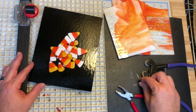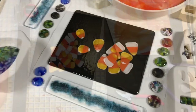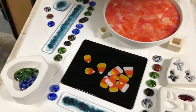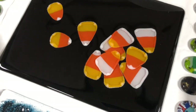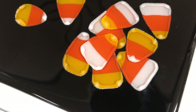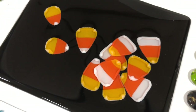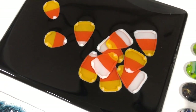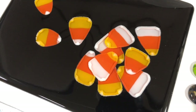Stand by and I'll show you what this looks like when it comes out of the kiln. Okay, kiln reveal — I've got all kinds of little projects going on in here, but here's the candy corn. I'm disappointed with this. Two things: I knew I was running this on a full fuse schedule, and I think I should have run this on more of a contour or even more of a tack fuse.